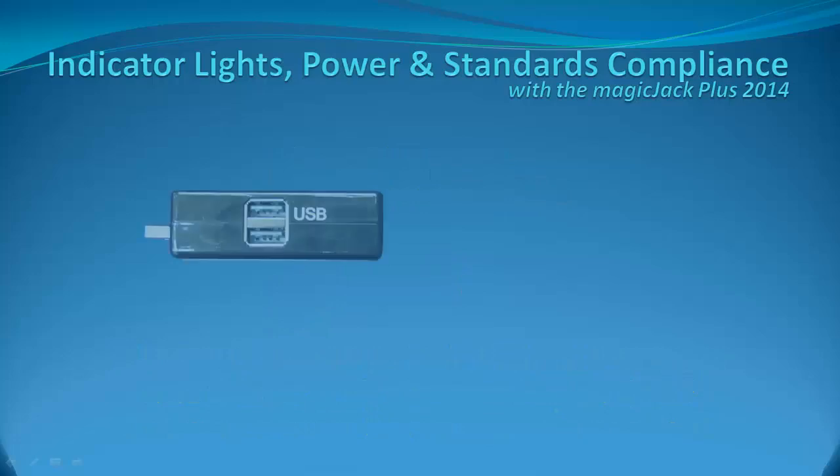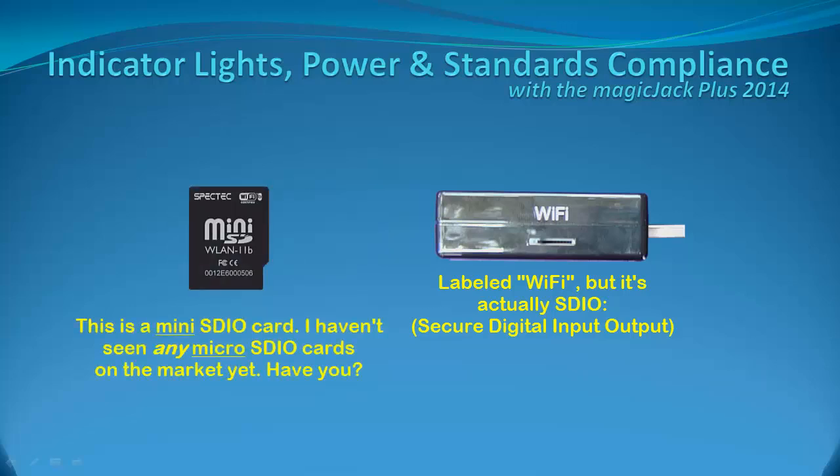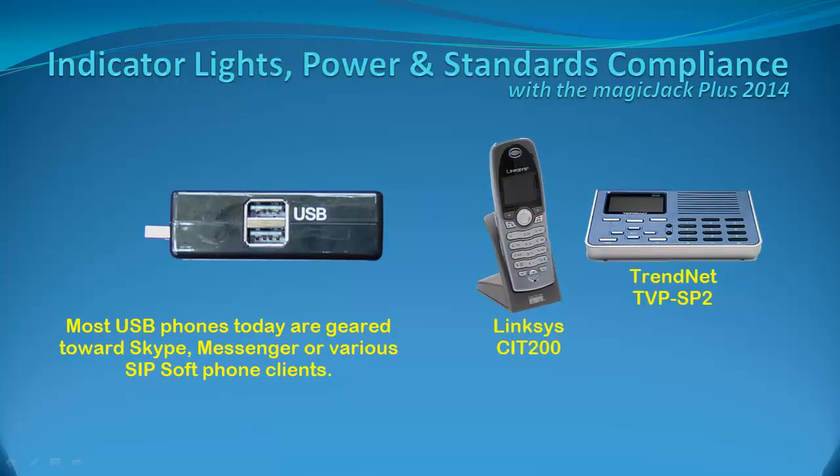We still have yet to see how the USB ports and the SDIO port will be used. Previous chats with MagicJack chat support suggest a future firmware update will give the device access to these ports. It's possible it could use an off-the-shelf SDIO card like the one from SPECTEC. Unfortunately, this is a mini-SDIO card, and there are no micro-SDIO cards available in the marketplace as of this posting. The USB ports may be for use with USB phones — I've tried two old USB phones that work with Skype, MSN, and Yahoo Messenger, and many SIP soft phone apps, but the MagicJack Plus 2014 currently doesn't recognize any of these.